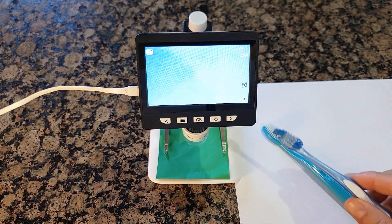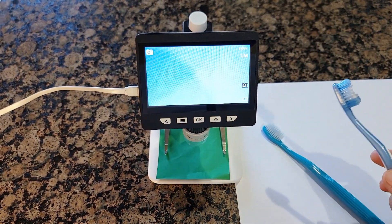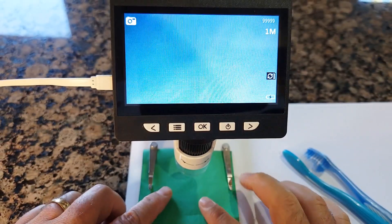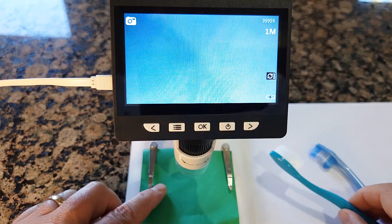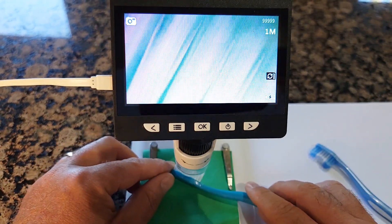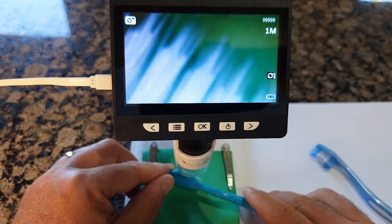I'll use this one as well to show you the difference. Let's look closer and see if we can see much difference, and then I'll go for a test to see if it actually works. I'm using a green paper so you can see it better versus a white one, because the bristles are actually quite clear.